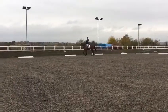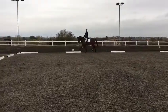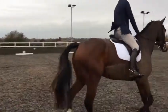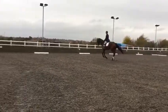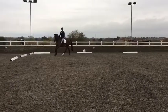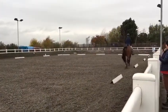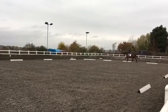At A: circle left 20 metres in diameter. Before X: working trot.